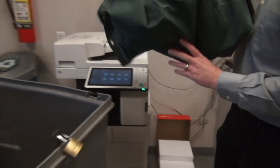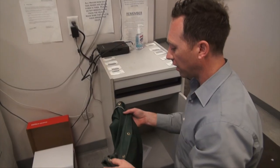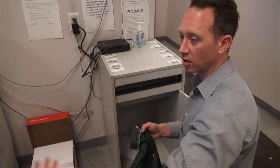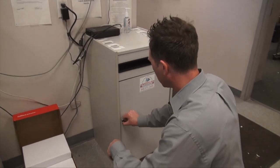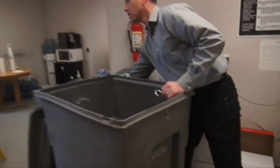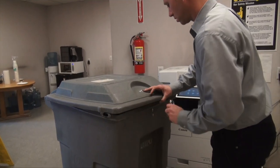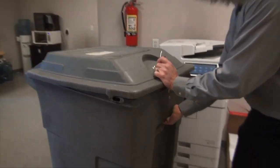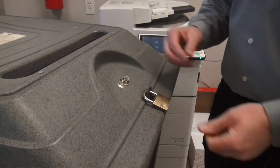We dump it into a locking bin like this, and then the bin remains locked and goes to our truck for dumping. We lock it back up and make sure it's all locked through the whole process.